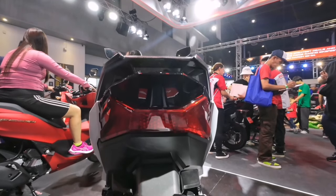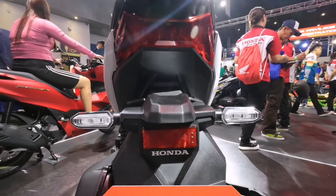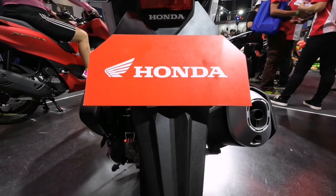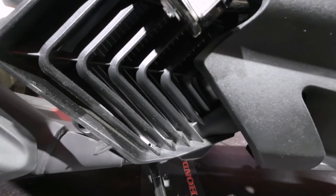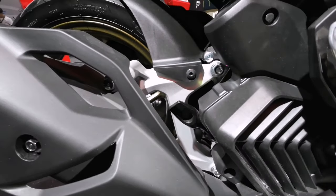Sa likurang bahagi ay naka LED taillights, gayon din ang nakaiwalay na turn signal. May ilaw rin ang plate holder with reflector, kaya very visible lalo na inabutang ka ng dilim sa kalsada. Naka liquid cooled, sapat para di mag-overheat lalo na sa long ride.